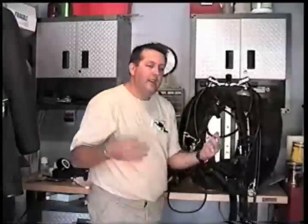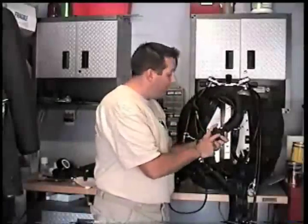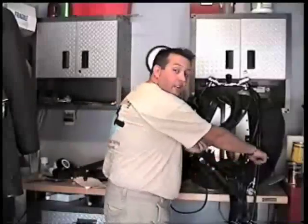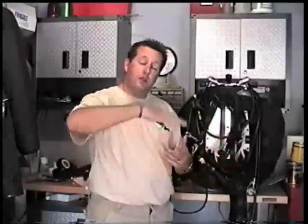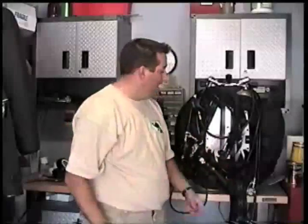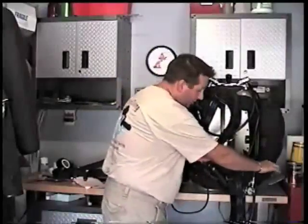Once we've verified our regulators are working, we can then move on and check our wing inflator hose and inflator mechanism. We add some gas to our wing and we want to make sure that our secondary dump valve can let some gas out. Our primary dump valve is right down here — the pull dump — down on the lower left-hand corner of the wing. The reason this is our primary is that as we move up the water column, we want drag and resistance so we're not streamlined and can have a more controlled ascent. Dumping via the primary dump valve allows us to stay horizontal and in trim while dumping gas at the same time. We then verify that the pull dump valve also works.